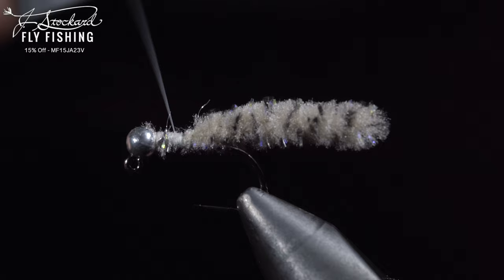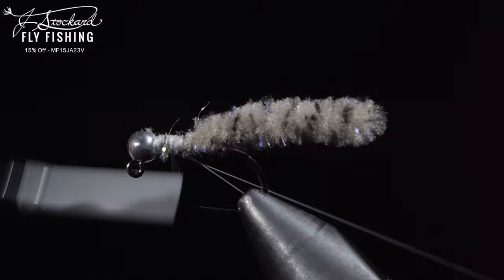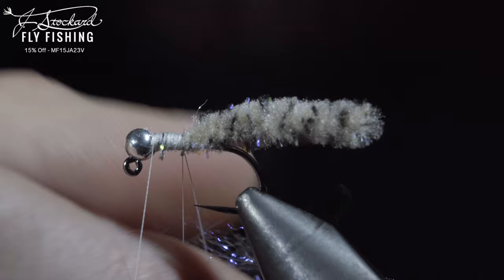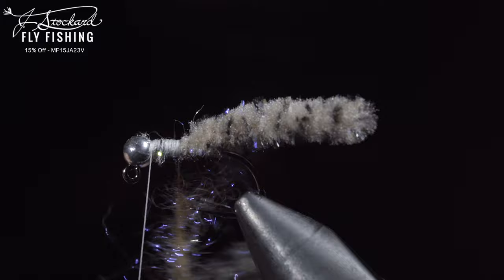Here we'll fold over our thread, create a loop, and wrap it back towards the mop material. Return your thread to the head of the fly, leaving us with this dubbing loop. Next, we'll grab some dubbing — here I'm using a laser dubbing in tan. Insert it into our dubbing loop and spin it up. We'll then brush it out to give it a nice buggy look. We'll wrap our dubbing up the body until we reach the thread.